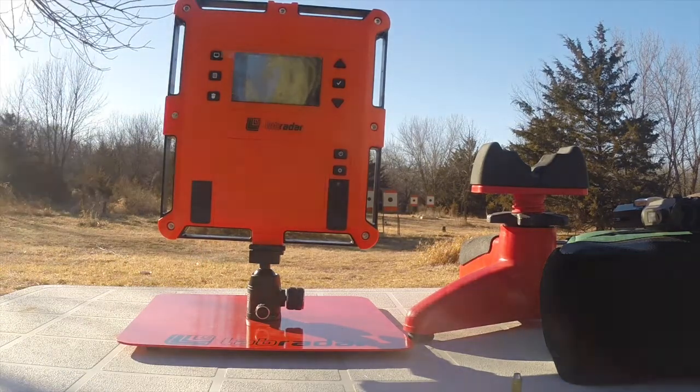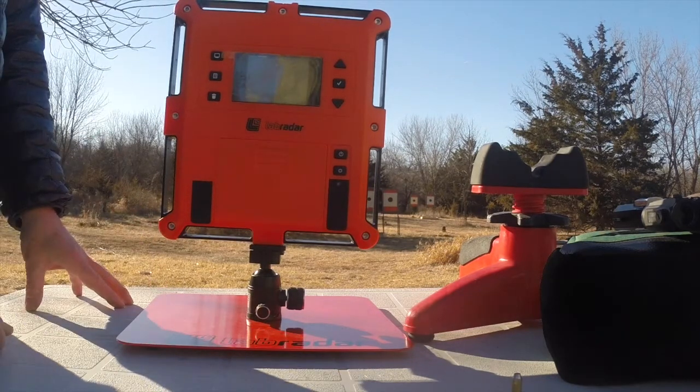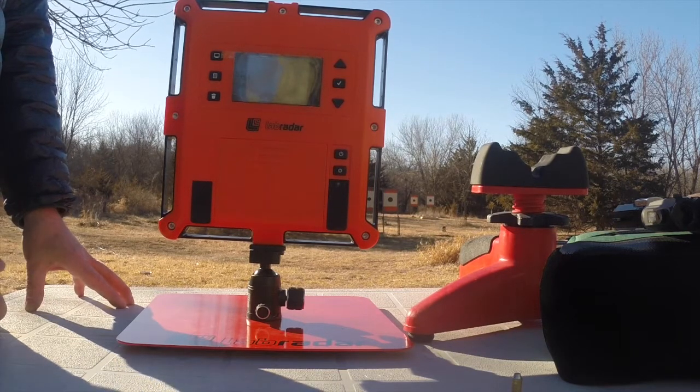You've got to set them up a little bit. You've got to say how it's triggered — it's triggered by the muzzle blast, the noise from the muzzle, which triggers the radar. You've got to set up the mass, set up the units, and enter the mass.